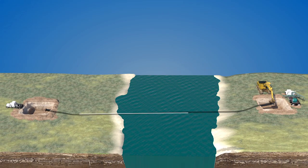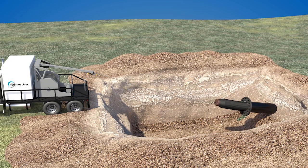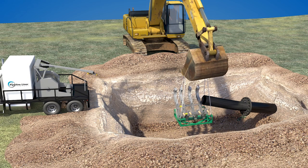Once released into the pipe, the liner starts a recovery process, where it returns to its original size, holding it firmly clad to the host pipe.